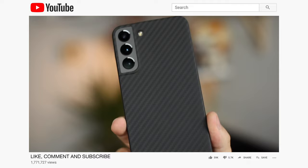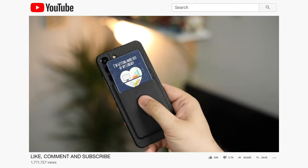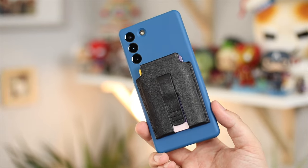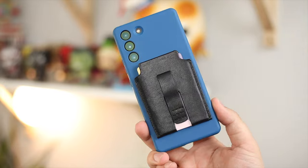Hey guys, Michael from Copper Versus Glass. Following on from my review of the Bataka MagEasy case, I had some people in the comments asking if there was a more rugged option available that also features MagSafe. Well, not from Bataka, but today we've got two brand new products from MagBack, who also offer some really nice accessories and cases for those looking for MagSafe on Android.